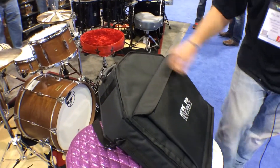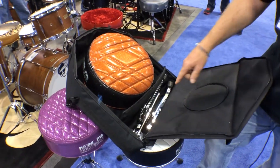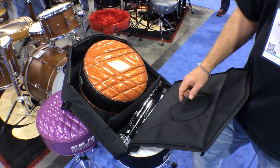And if we open up the inside of the bag, it fits a throne and a throne base. And the fun part about this is if you need to, you can also put a snare drum in it with a snare stand.